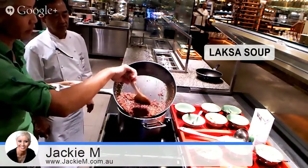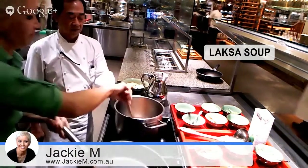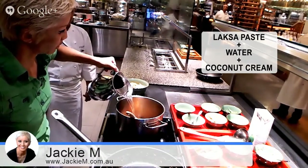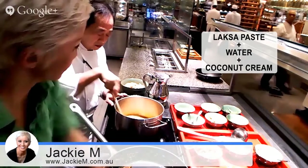From here I'm going to use about one cup maybe to make the laksa soup. Let's see how it turns out.